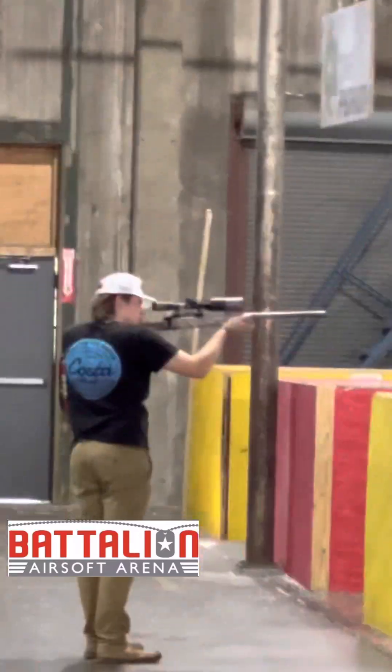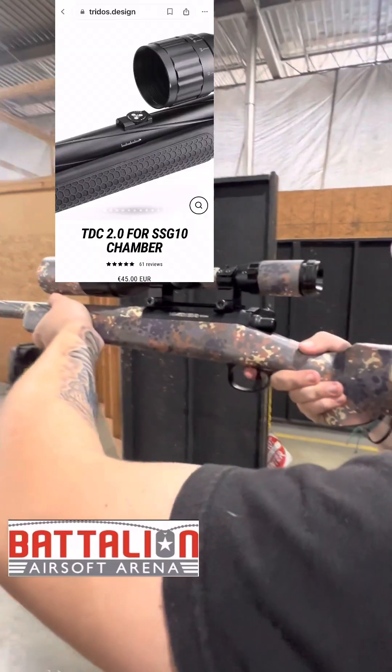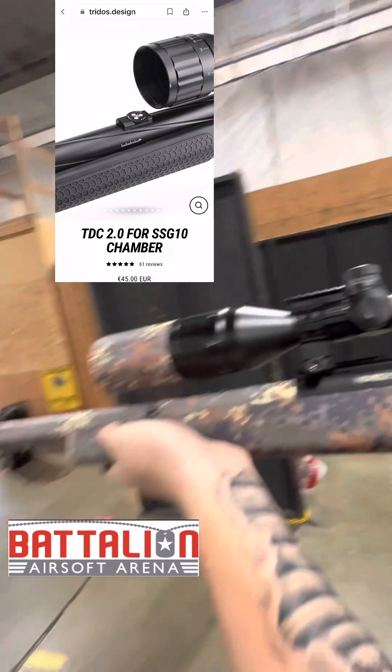The Novritsch SSG10 TDC install. Today we're going to be doing the TDC on the Novritsch SSG10.